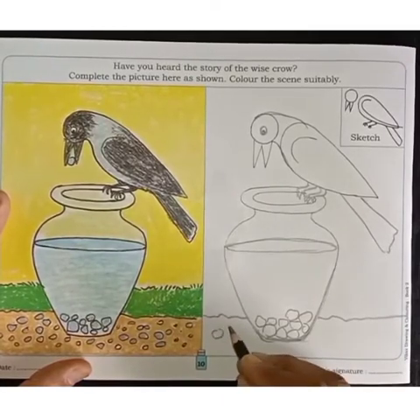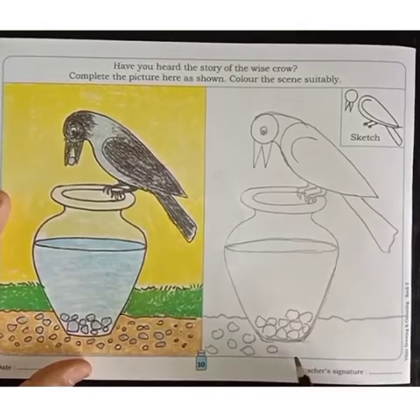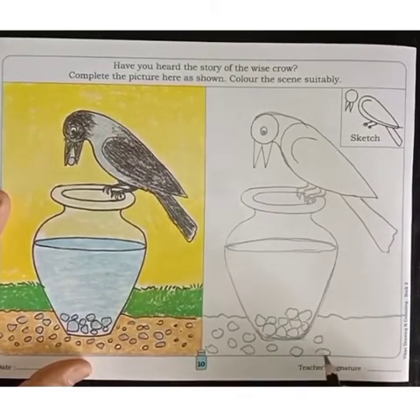And outside of the pot, near the pot, we will have to draw a few more stones.